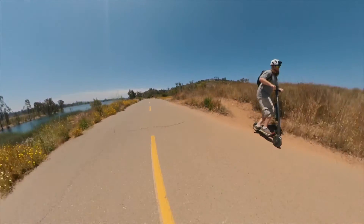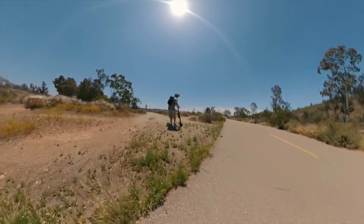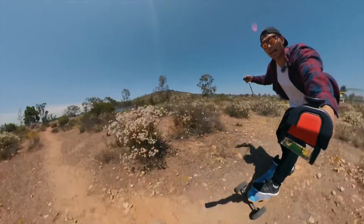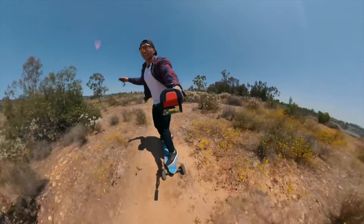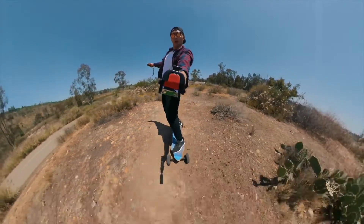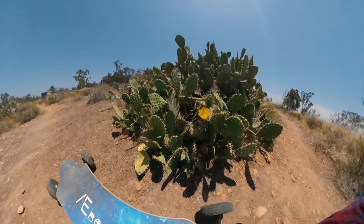Whoa, whoa, whoa — your board's so tight. Following suit. Oh my God, that's cactus. I don't want to run into that.